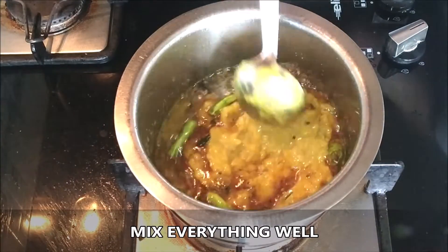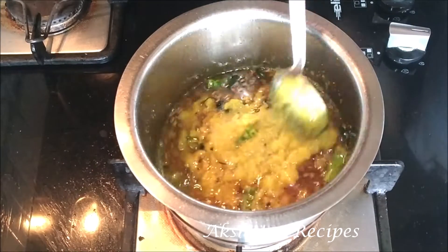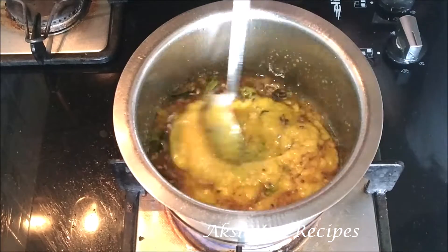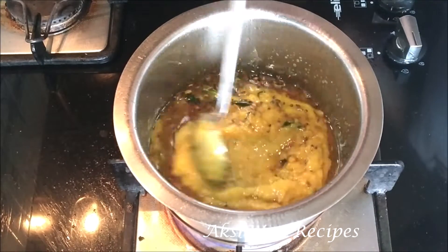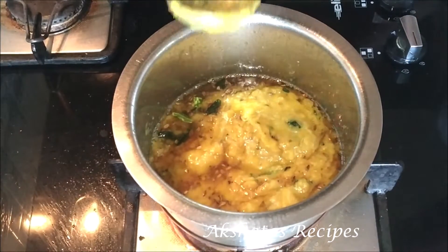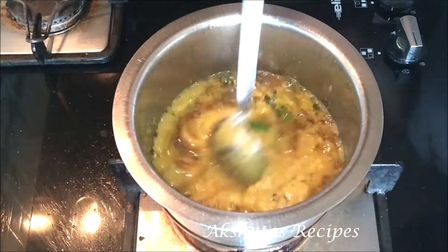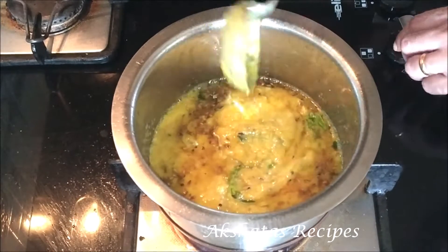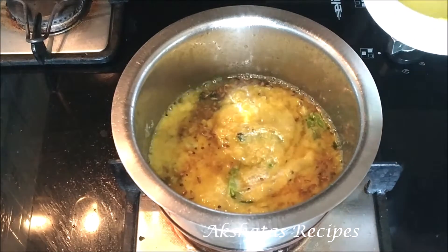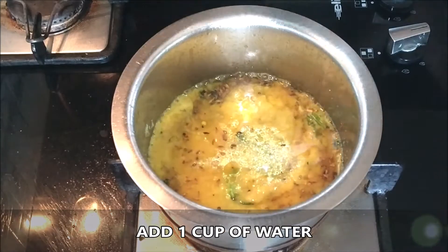For this dal I took one cup of toor dal, washed it thoroughly under water thrice, then soaked it — for one cup I used about three cups of water — for about 10 to 15 minutes. Then I pressure cooked it for one whistle on high, simmered it for 10 minutes, and once it was done I whisked it with a ravi until it became a nice smooth consistency. Now we're going to add about one cup of water.